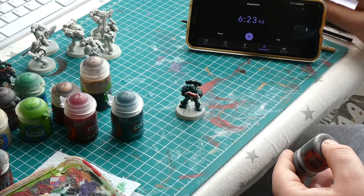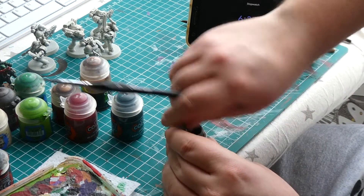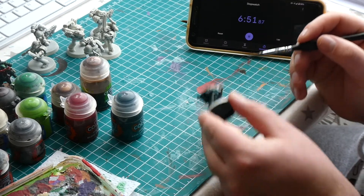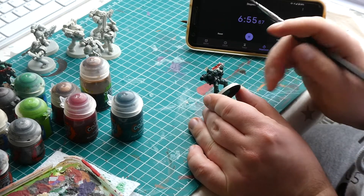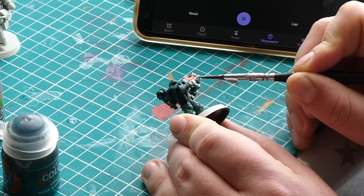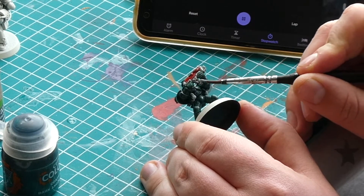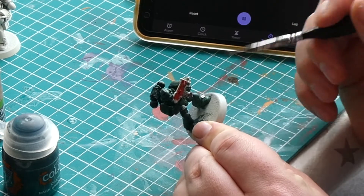Now onto the metallics, and for that we are going to use Lead Belcher. Make sure to give your pot a good shake — I have found metallic paints can get quite stiff in the pots, so it is important to loosen up that paint before using it. I've applied the Lead Belcher to the rest of the gun, the vents on the backpack, any hidden belt buckles, and the tubing in the creases of the legs and arms. Some people like to paint these black, but for speed I think Lead Belcher works just as nicely.